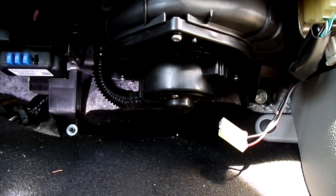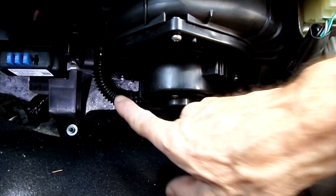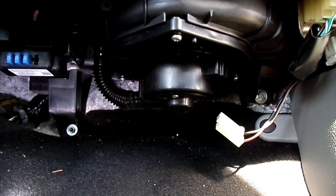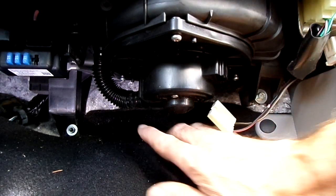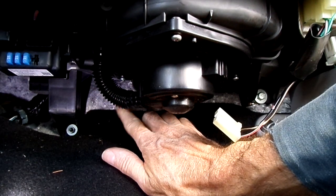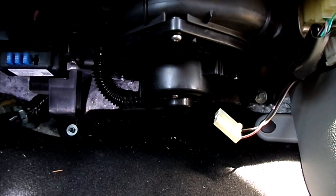Now we got one, two, three Phillips head screws — gotta love Phillips head screws. Looks like this one back here, we're gonna need a little stubby screwdriver. We're very short on space here. Alright, let's tackle those now.